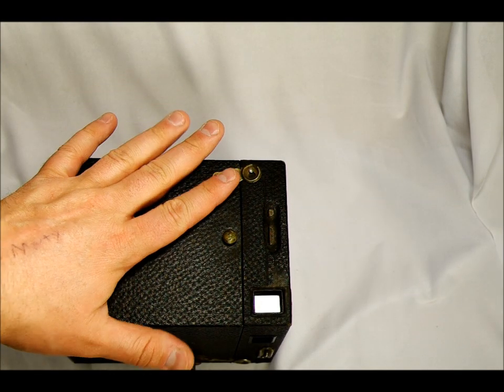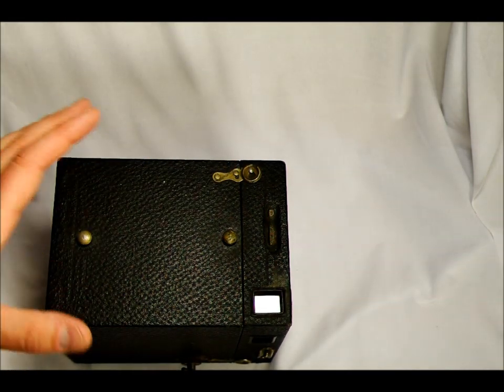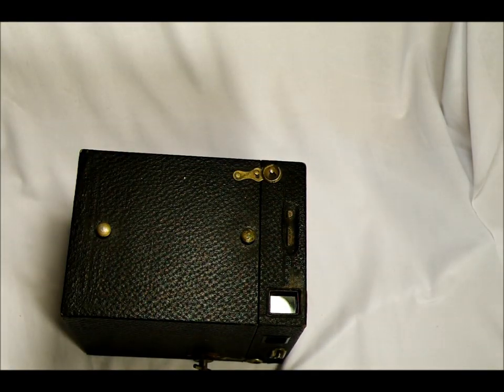These No. 3 Brownies were produced in two places. This one was produced in Rochester, New York, or they were produced in Canada by Canadian Kodak Limited. I could not find where in Canada they were produced. But most of the ones you're likely to find will have been made in Rochester.